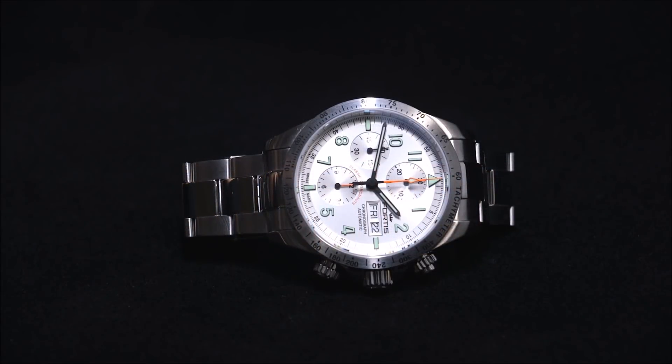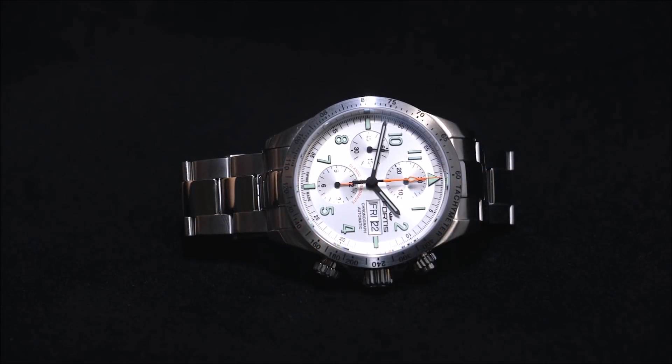Hey everyone, Arielle Adams here with The Blog To Watch. Please subscribe to our videos on YouTube and like this video if you find it useful. This is a review of the Fortis Classic Cosmonauts Steel AM.